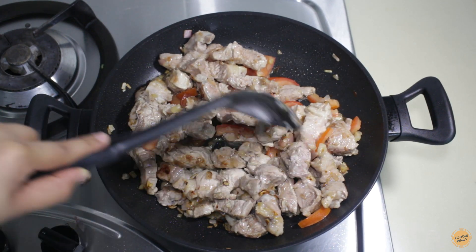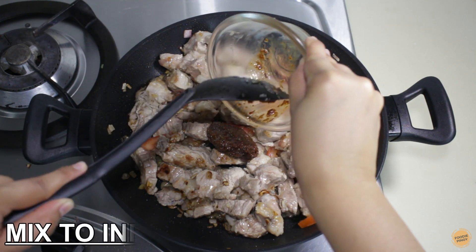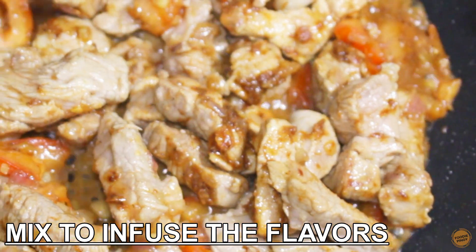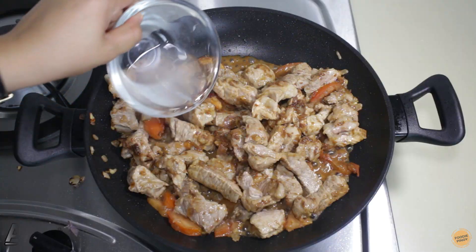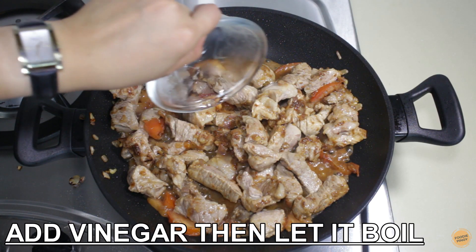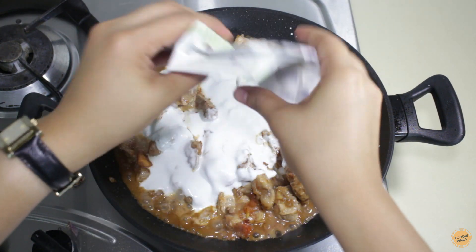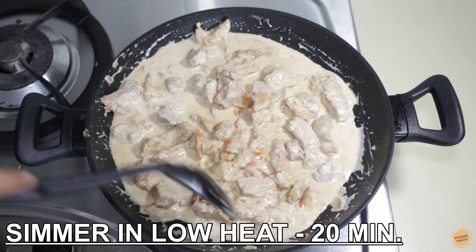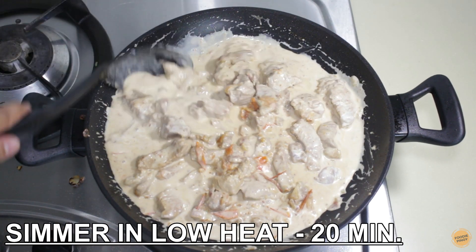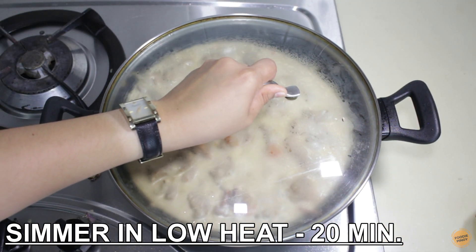Add the tomato. Once the tomatoes are softened, add the shrimp paste and mix it up to distribute the flavors equally. After a few minutes, add the coconut cream. Cover and simmer on low heat for 20 minutes or until the pork is tender.